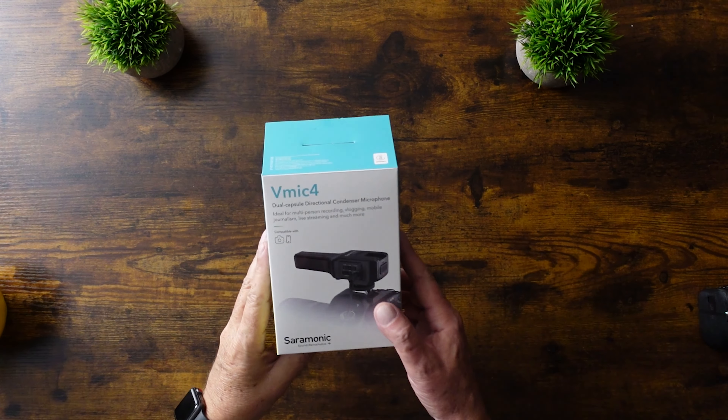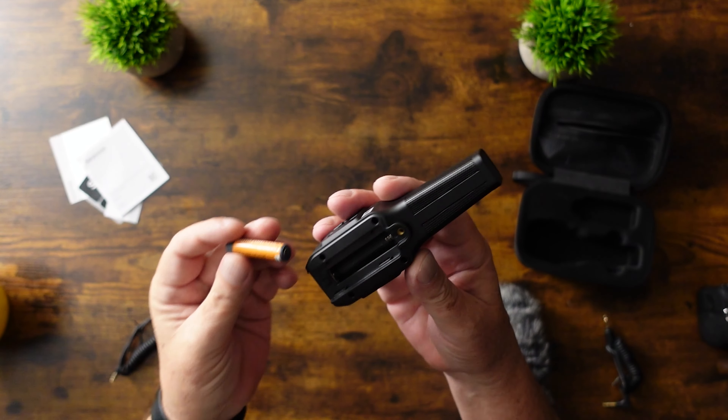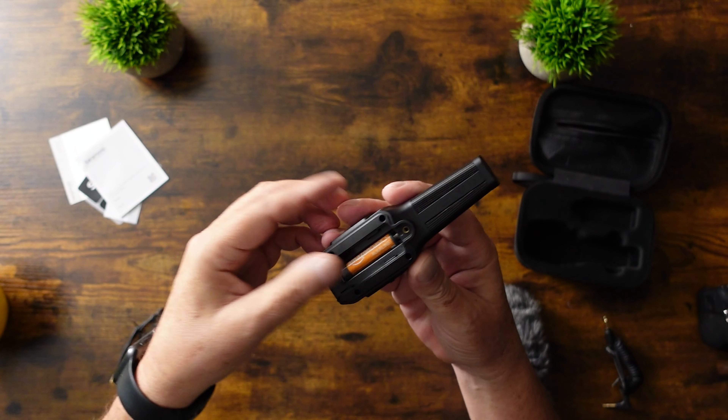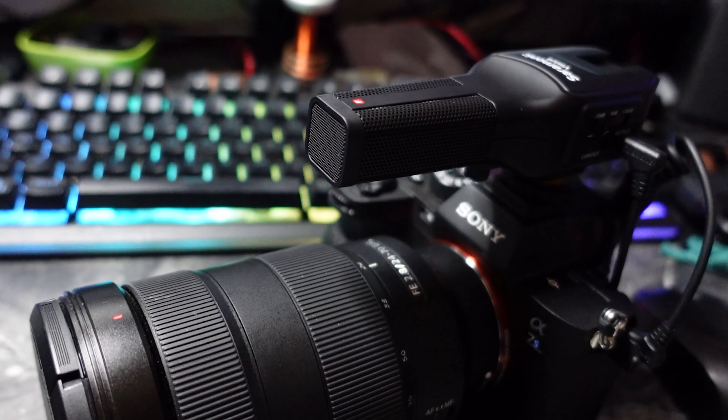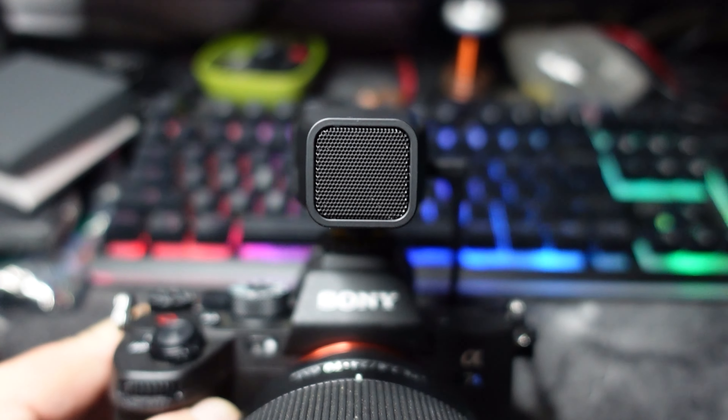Right now we're looking at a new microphone from Saramonic — the V-Mic 4 Dual Capsule External Microphone. Yes, it's battery operated, but it only takes one AAA battery. It has a couple of unique features: the rear capsule is a cardioid type pickup pattern, and the forward capsule is a super cardioid, so it will narrow down and pinpoint the audio, which is what you're listening to right now.